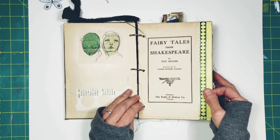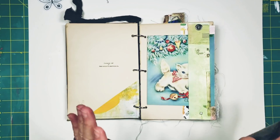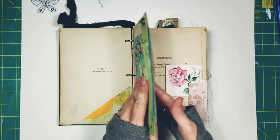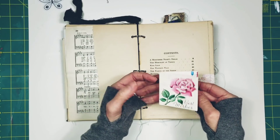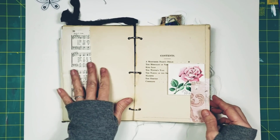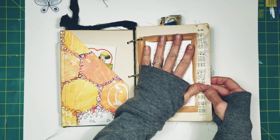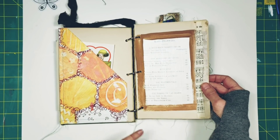Fairy Tales from Shakespeare was written by Faye Adams and illustrated by Clara Powers Wilson. The illustrations in this are crazy beautiful. I've arranged a belly band here for you, and this is a vintage postcard. There is another little tuck spot right here, and another little tuck spot right here. It's got a vintage gift enclosure in this one. I thought those pinks went really nicely together. This has a little bit of decoupage as well. This is a nice big pocket for you to stick things into. This is the actual table of contents — it tells where the illustrations are in the book.